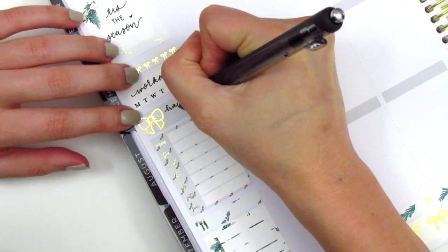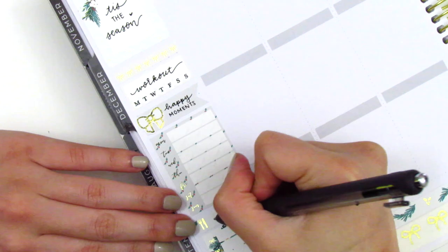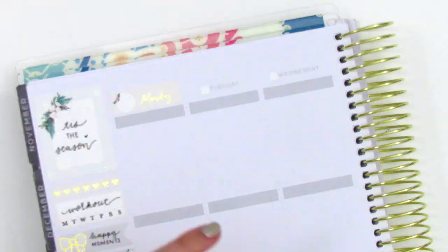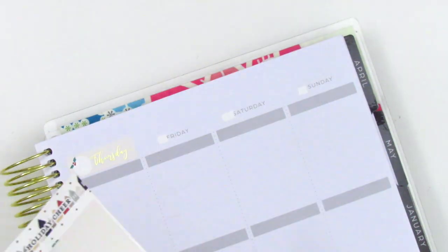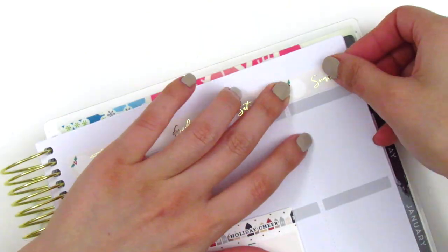For my happy moments, I decided to use a gold foiled bow from Hazel's sticker. Once I'm done with my sidebar, I go ahead and place down all of my date covers. For this week, I decided to pull in these date dots from Nikki Plus 3. I had them left over from last week's kit, so I just go ahead and place them all down. Then I move on to Monday.